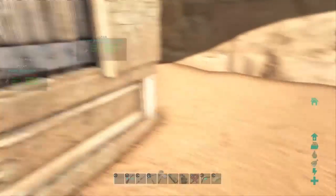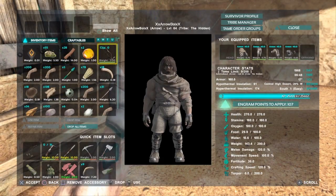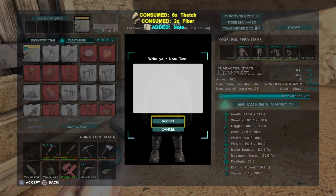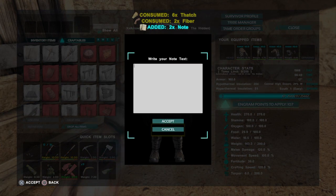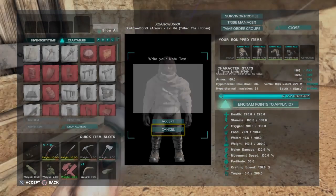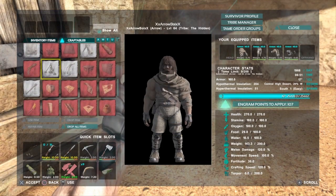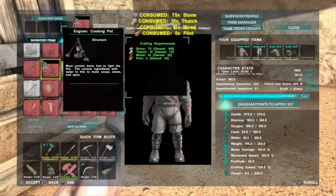So some materials you're going to need: you're going to need to know how to make some notes — which I'm going to make two — and then you're going to need to make a cooking pot.